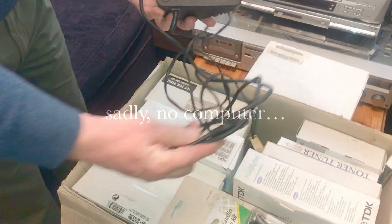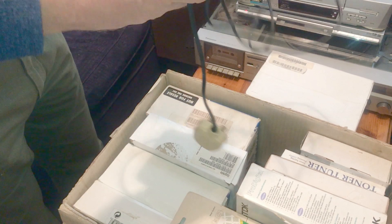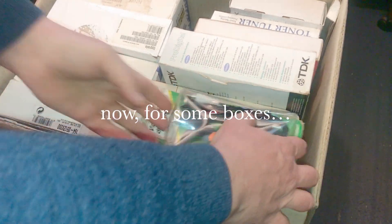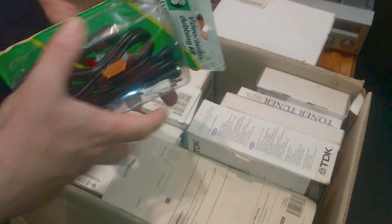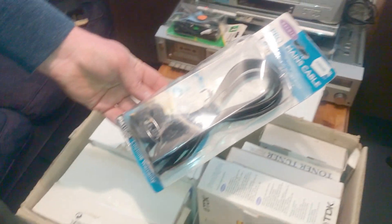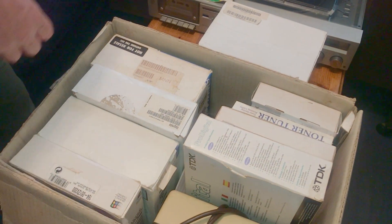Power supply. I did ask the guy what happened to the computer, and he said no idea, it disappeared many years ago. So a spare power supply. More cables — audio-visual cables, actually audio cables. This one's interesting, it's got those DIN connectors. So that's quite useful. Another power cable — I didn't know Belkin sold these cables, just one of the typical kettle leads. All useful stuff.